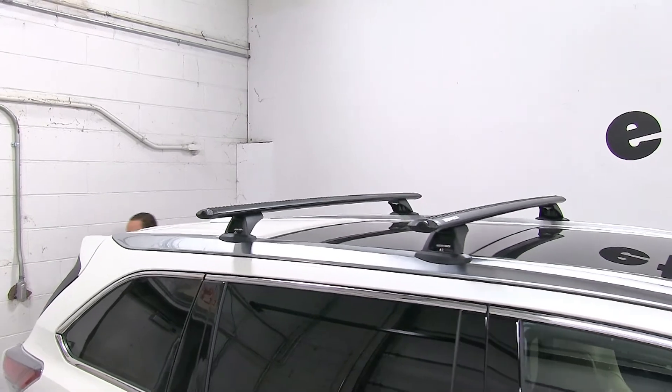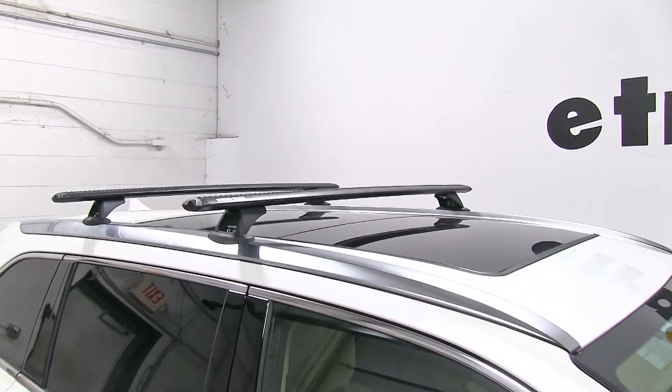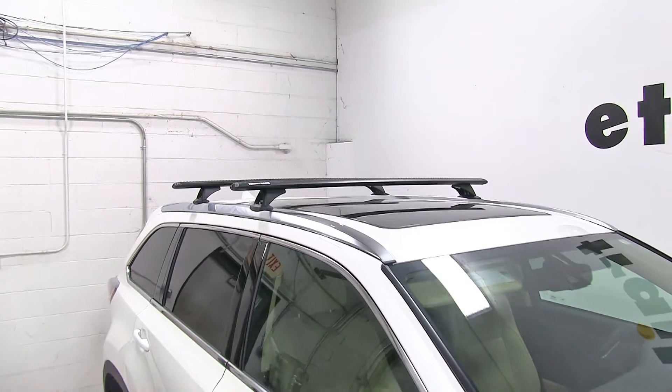That's going to complete our look at the Rhino-Rack Vortex Aero Crossbars on our 2015 Toyota Highlander.